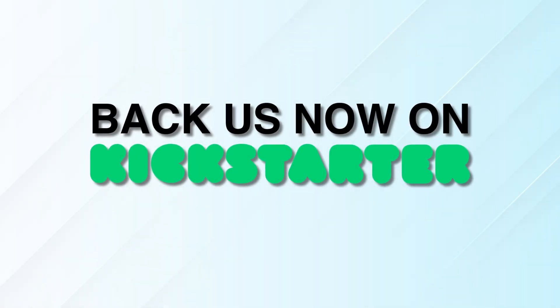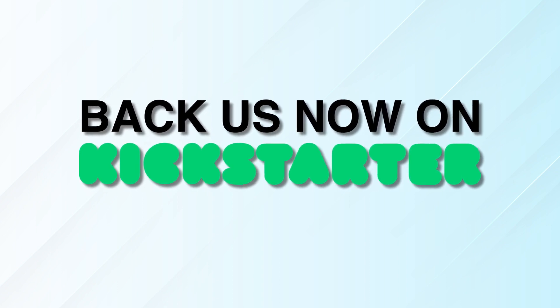So don't wait any further. Back us now and refresh your experience with us today. We'll see you in the next video. Bye!